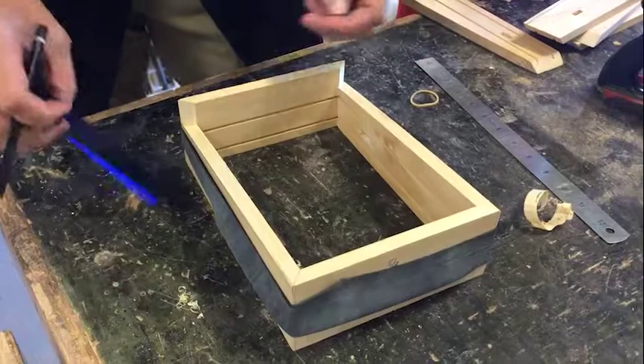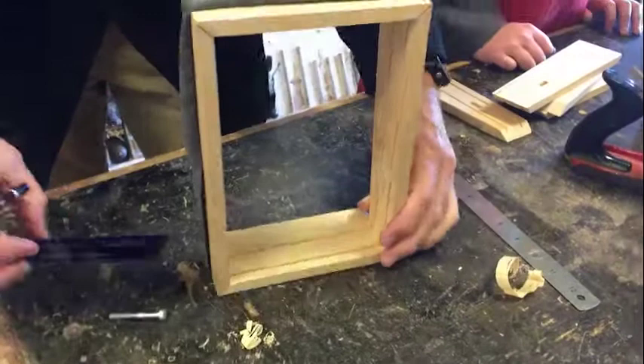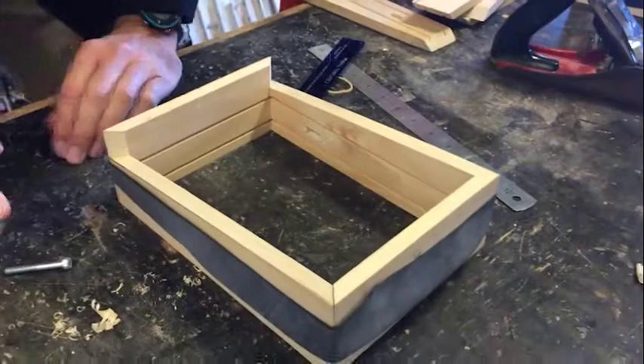With all our joints set up, the next step is to get template number two and mark out the hole where the pinball ball launcher is going to fit. Place the box and line up the template on the plywood line, then drop a line in and put a dot there so we know where we're going to be marking out our drill hole.